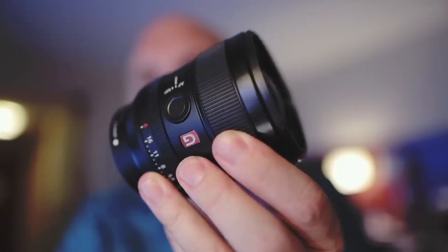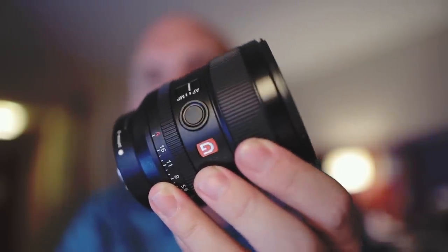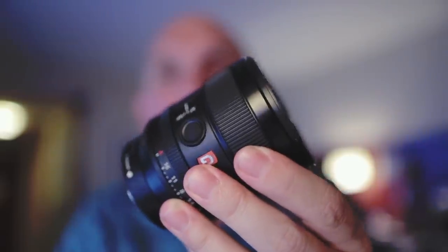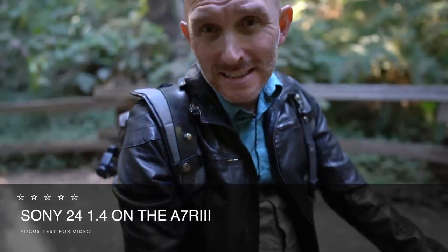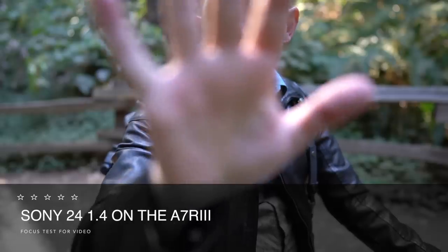I shot this a bit on the A7R Mark III — lightning fast autofocus for stills, lightning fast autofocus for video as well. I have no LCD to see myself with the Sony but hopefully I'm in focus. The Sony is more silent; you're not going to hear it.